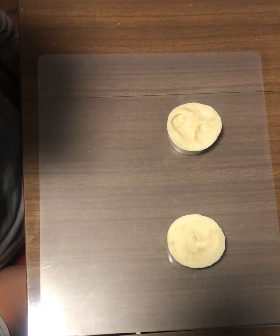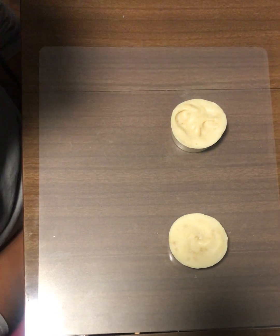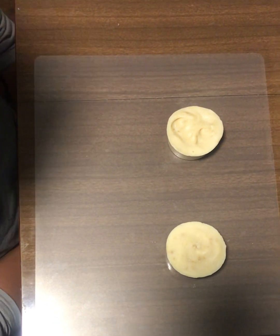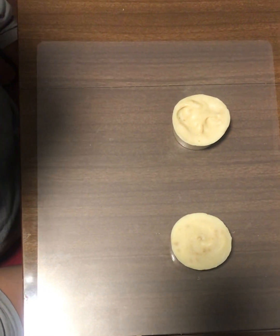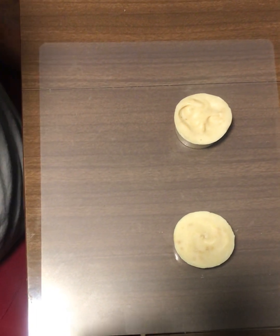Here in front of me I have two baby soaps. On the left hand side is our Squash 'Em soap, which is made with carrot and butternut squash, and then on our right hand side is our Nana Knows Best, which is made with calendula and banana milk.